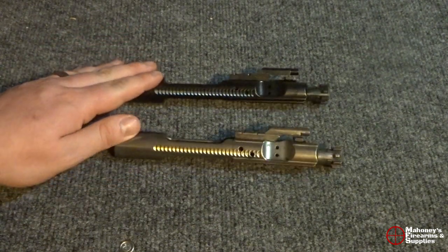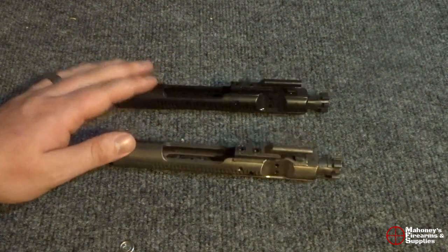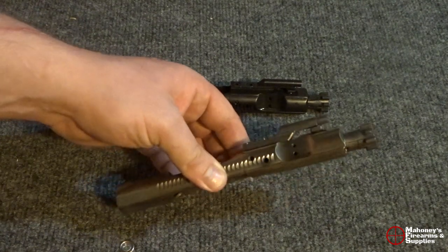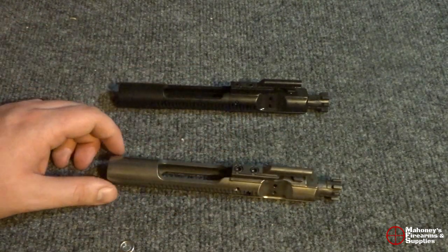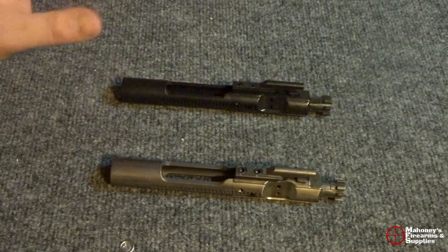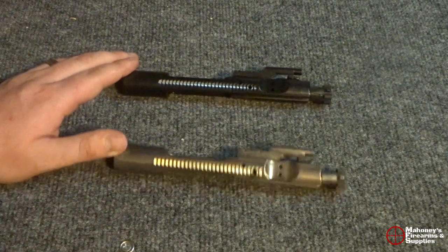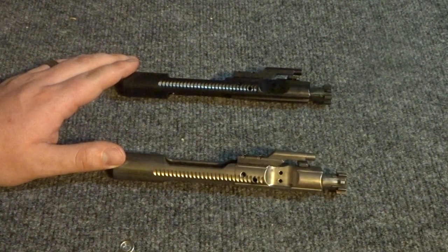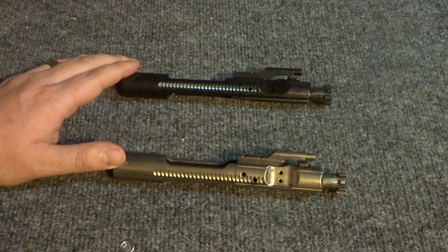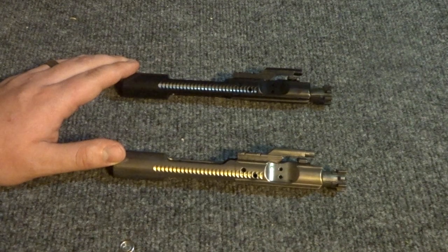This is just the Toolcraft stuff. If you're looking at other brands like Fail Zero or BCM, you could be looking at nickel boron right around $160 — I've seen some up to $225. With black nitride from those brands, they kind of start around $100 to $120 and go up from there. I'll leave a link below to the Toolcraft website where you can check it out — they're very reasonably priced.